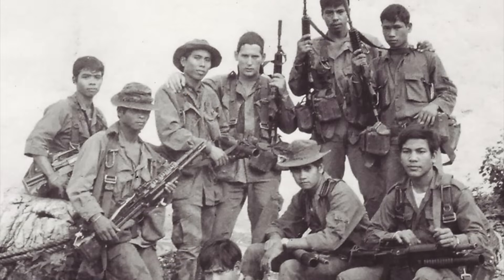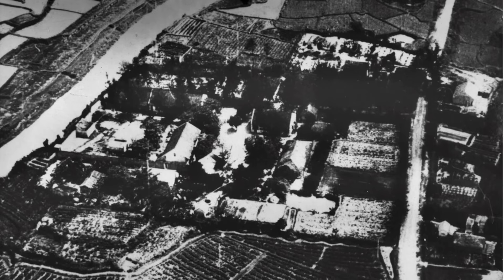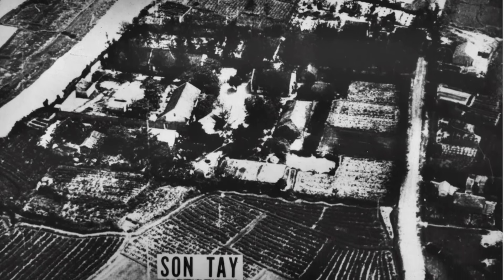However, ITT soon developed an improved version of the goggles known as the SU-50, which were used in limited numbers in Vietnam by various special forces units like MACV SOG and the 46th Special Forces Company Airborne, most notably during Operation Ivory Coast — the November 21, 1970 raid to free American prisoners from the Thonsai prison camp in North Vietnam.